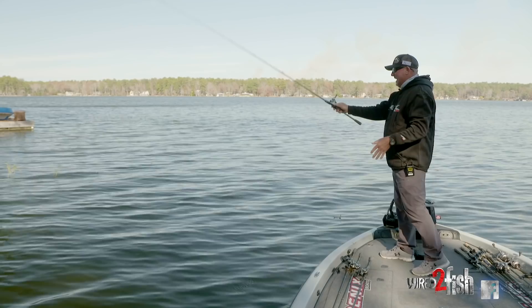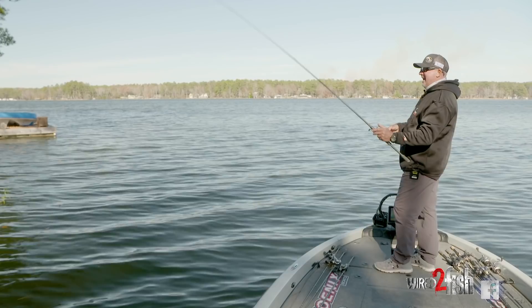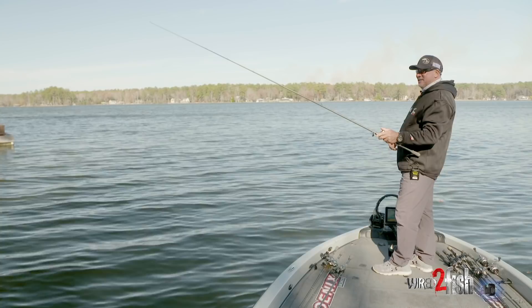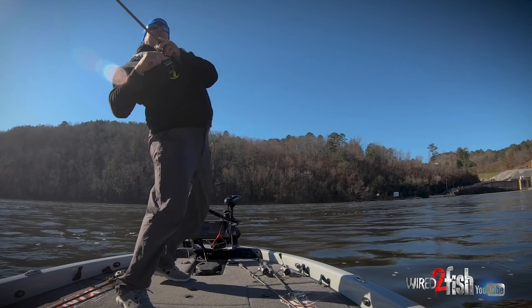My perfect hook set position is somewhere between nine and ten o'clock — about right here is where I want to be to drive that hook home. I don't want to be up high and I don't want to be tight line. When I'm in this position, it allows me to let that fish run a little bit, let him move and make sure he has that bait. When I'm sure he's got it in his mouth, let him have it.